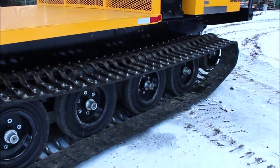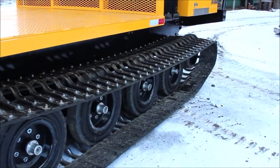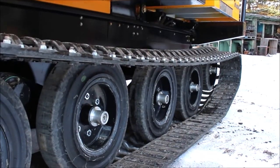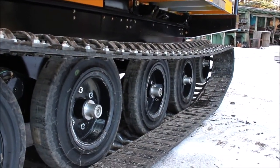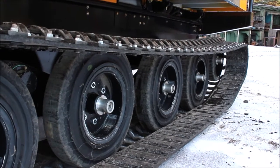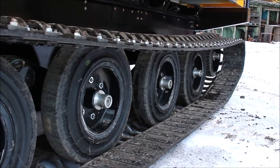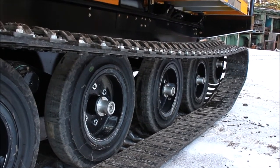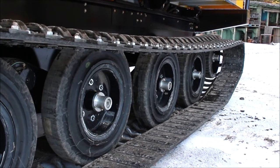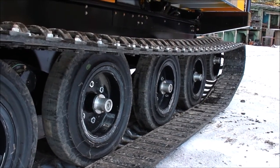The AT80 HD uses a walking beam suspension with solid rubber tires and oil bath wheel hubs. This suspension configuration has proven to be extremely reliable for many years and we continue to use it today. One of the benefits of oil bath wheel housing is that there are very few grease points on this unit — only four, located in the center of the walking beams. Oil bath housings provide the benefit of keeping debris and contamination out of your wheel hubs as well as reducing maintenance.